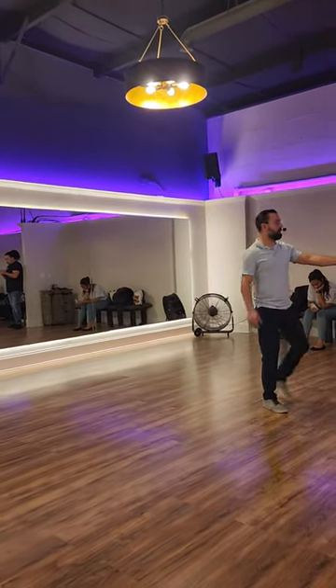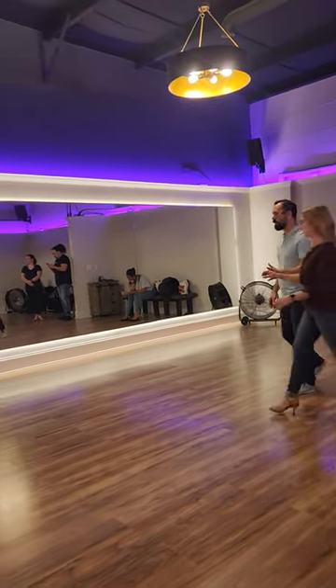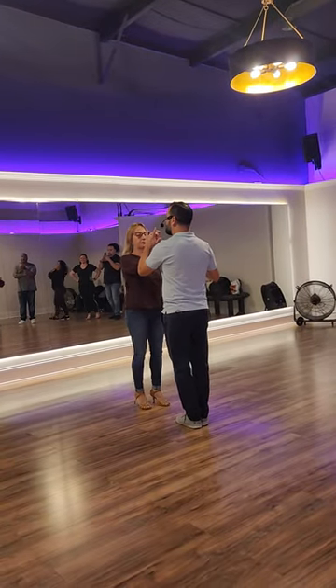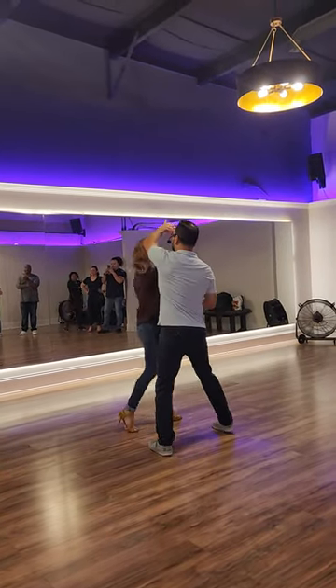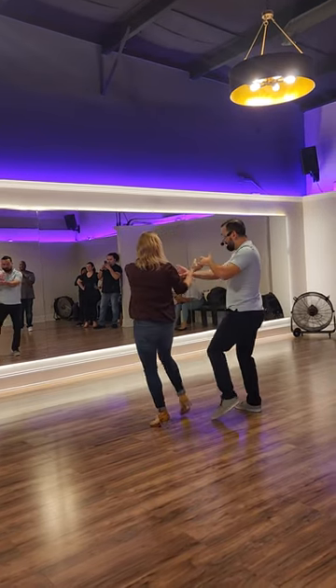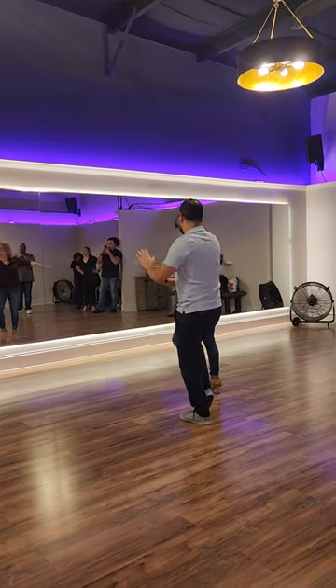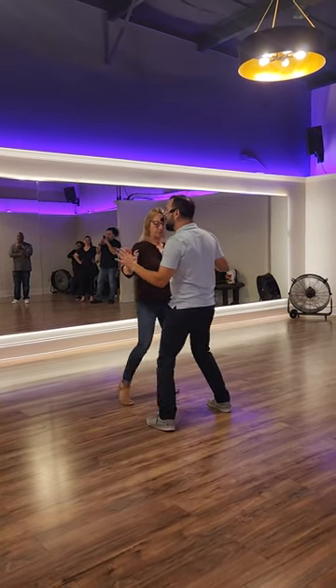So when I do it with Claudia, we're near, right? This is one, two, three, four. Step, tap, and we're going to pull here. Step, tap, as we're in. Step, tap, step, tap.